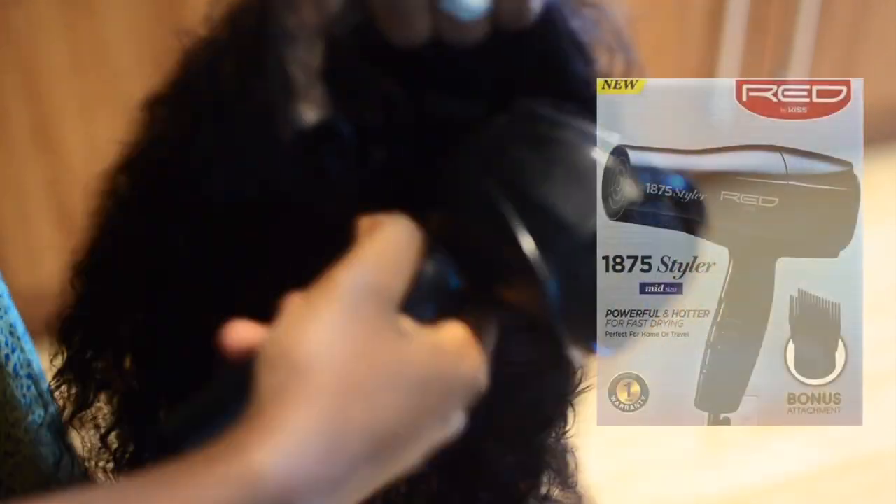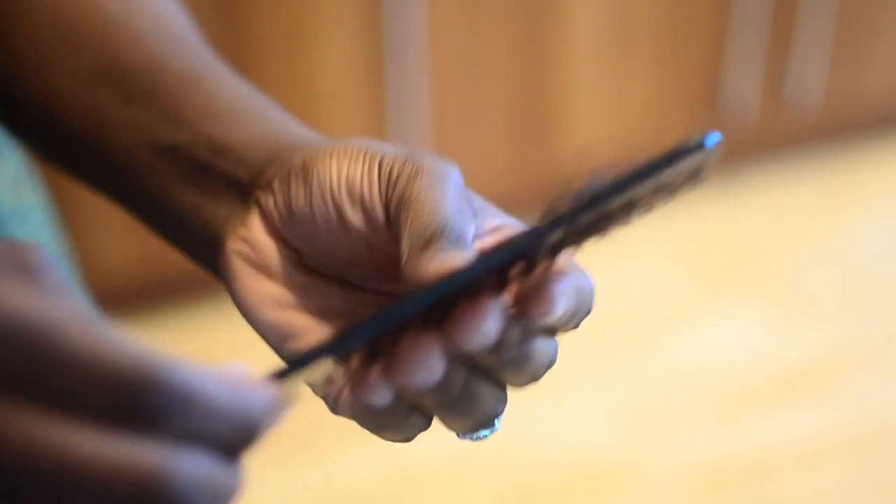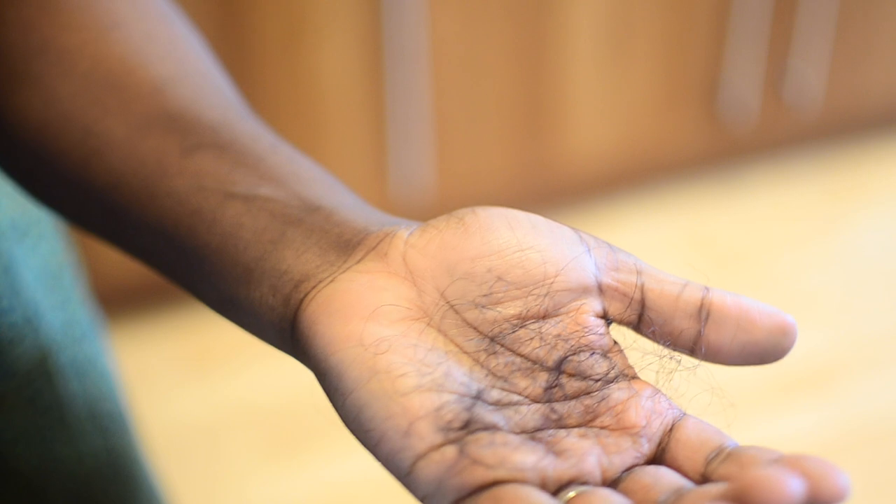I'm going in with my blow dryer — this is a Red by Kiss 1875 Mix Style Hotter blow dryer, also available on Nigerian Naturals in the UK and on nigerianaturals.com. You can leave the wig to dry naturally, but I didn't have the luxury of time. I'm just showing you what came out after washing — this is not shedding, it's just from manipulation of curly hair, and it's a totally normal amount.